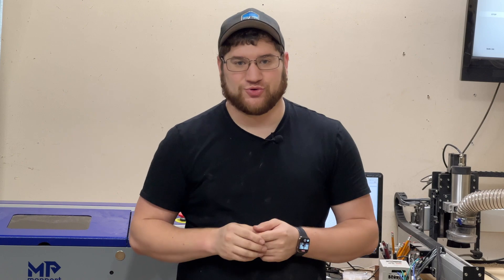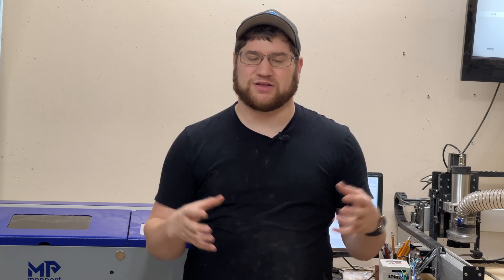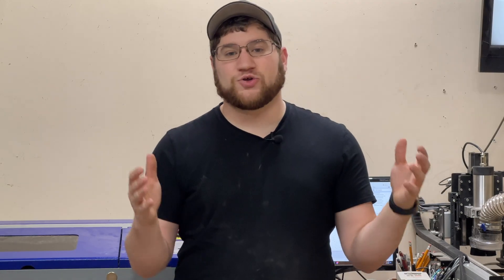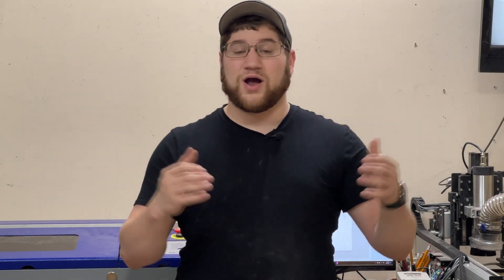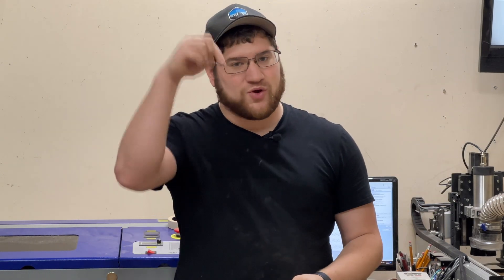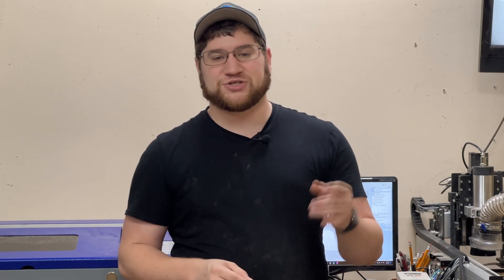Now that all of your mirrors are aligned and you've verified everything is good to go, you are ready to use your laser. This is something that should be done every few months or anytime you think that the laser just isn't performing its best. I'm excited to now get back to cutting since all of my mirrors are freshly aligned on my Monport K40. That's going to do it for this video — I hope you enjoyed it. Be sure to like this video if it helped you, and if you want to subscribe for more content, you know where that button is.